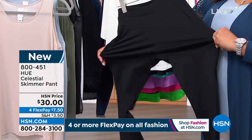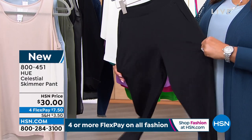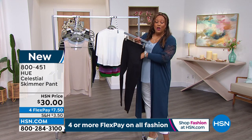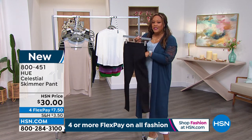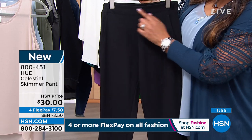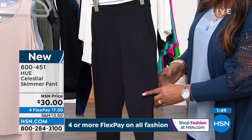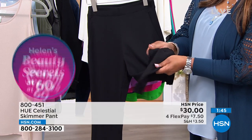I love the stretch and the weight — this is high, high quality, and this is what Hue stands for. $7.50 to get home a wardrobe staple. This is small through extra large; we also have 1X and 2X. You have pockets, a flat front, and a thick waistband that slims the tummy. It's a very sleek black pant and the fabric on this is unmatched.